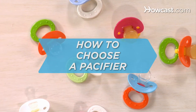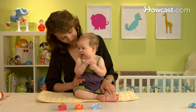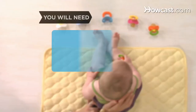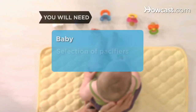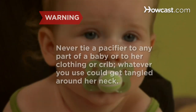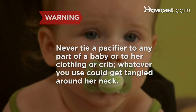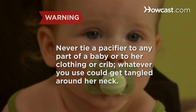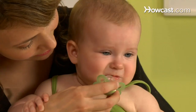How to Choose a Pacifier. For an infant, sucking on a pacifier can be supremely soothing, so here's how to keep your little sucker happy and pacified. You will need a baby, a variety of pacifiers to choose from, and a tape measure. Never tie a pacifier to any part of a baby or to her clothing or crib, as whatever you use could get tangled around her neck.